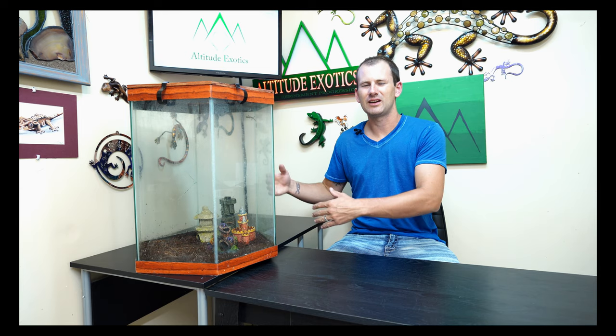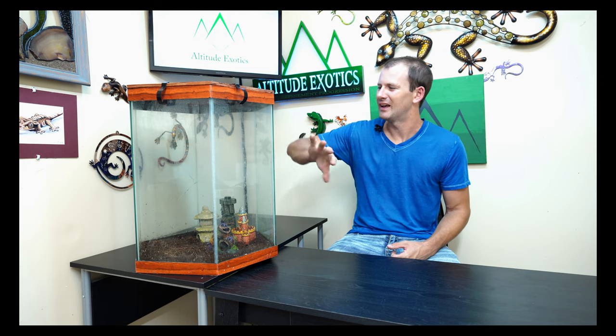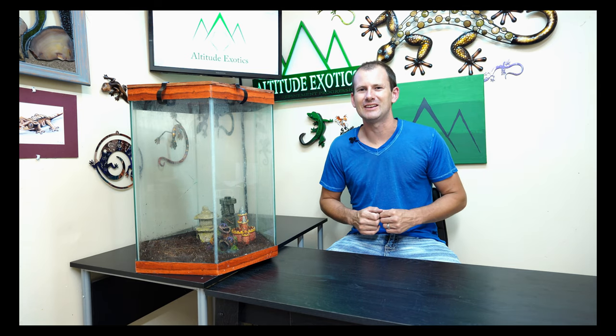Instead of getting a new cage and showing you from scratch, I thought I'd do a quick soft clean on this cage and show you how to put it together, because I think that gives you a better idea of how easy it is. This certainly isn't anything fancy — it's old, it's got a crack in the back, water spots that won't come off. The point is things don't have to be perfect or brand new. You can do it fairly easily.